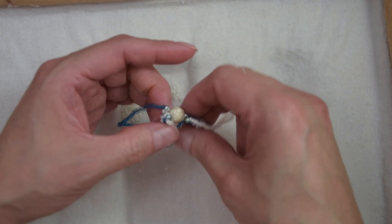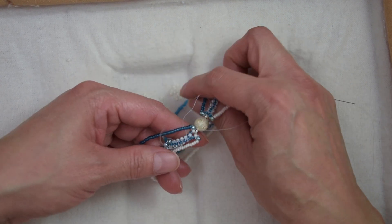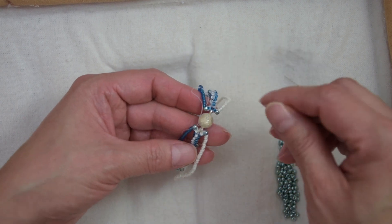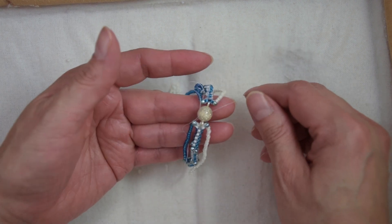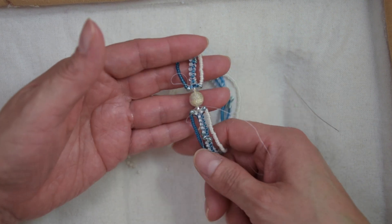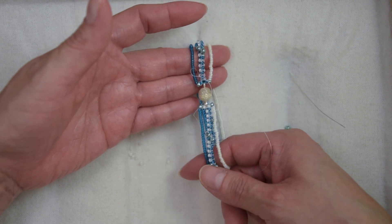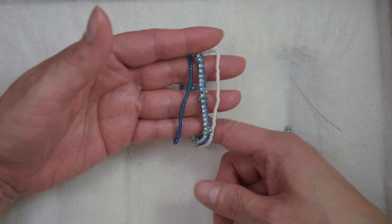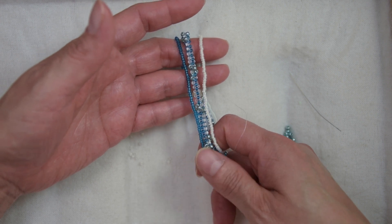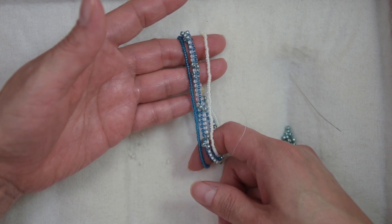I got to the other side and technically our bracelet is complete. All you have to do is continue to reinforce until you finish all your thread, make some knots, cut your thread, and you will be done with your bracelet. I hope you guys enjoyed this tutorial. I hope it was easy to follow along. If you like my videos, please subscribe, give me a thumbs up, leave a lot of comments, and please share this video with your friends. Thank you. Until next time.